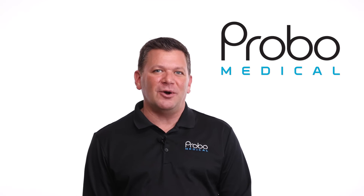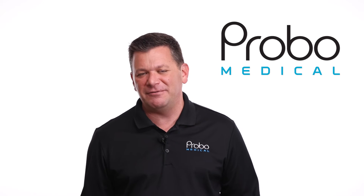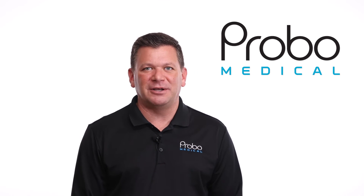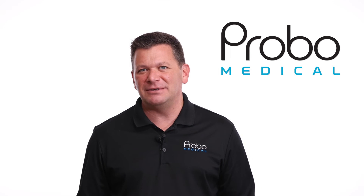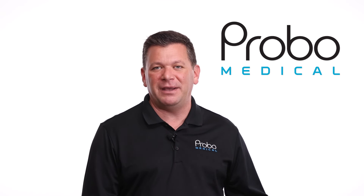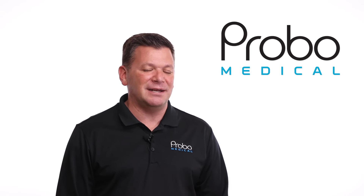The CX50 is also a great machine, and those who love Philips will likely prefer it over the Mindray or the Vivid just because it's Philips. However, it is larger, heavier, and not as user-friendly when it comes to connectivity and the deeper engineering side of the system. The image quality on the Philips brand is a big upside, but the CX50 really is bulky, its design is older, and it's a bit outdated.